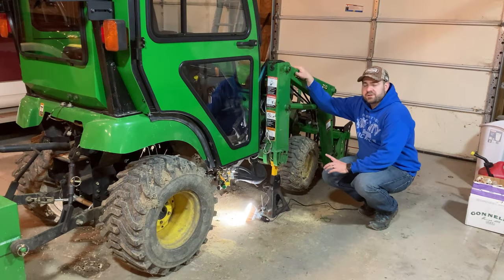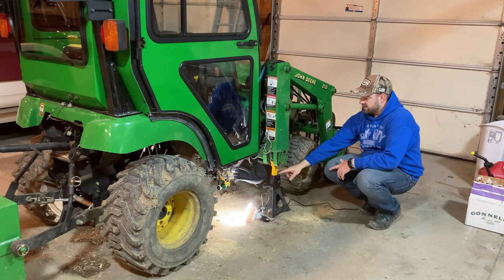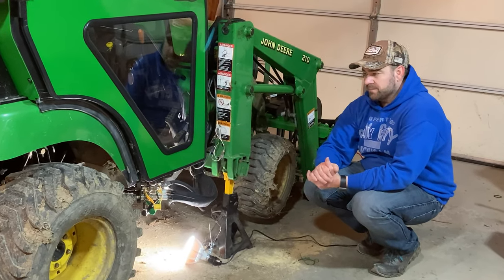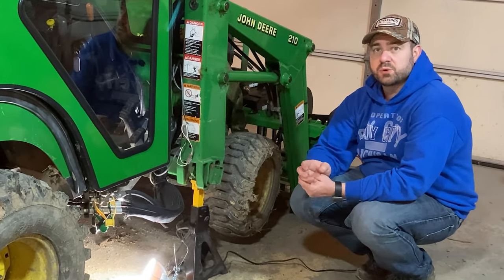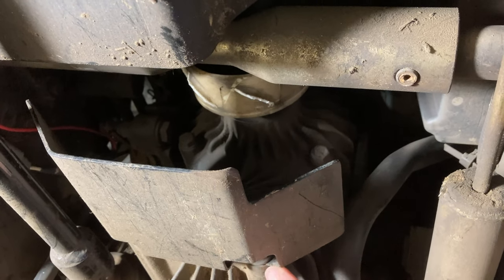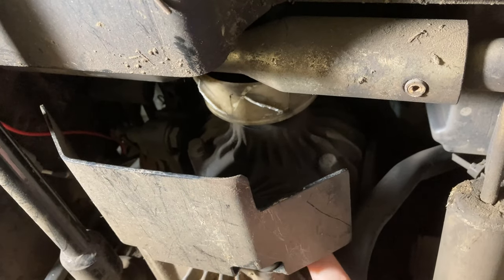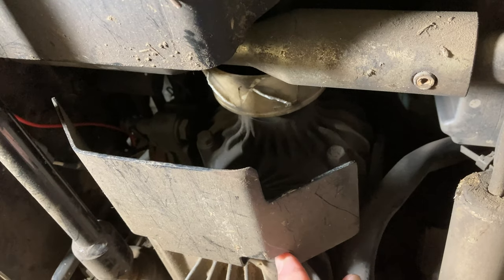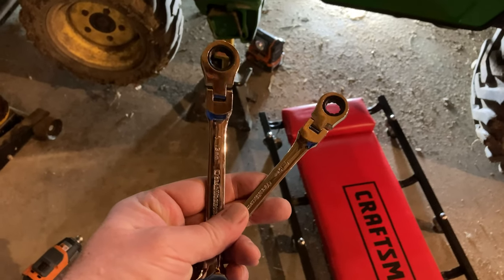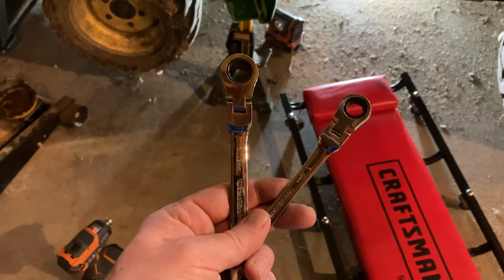I've got the John Deere 2210's front end loader lifting the front up off the ground, with jack stands for extra support and a light underneath so I can see what we're doing. Underneath, there's the broken fan and the shield. There are 13-millimeter bolts there, so I'm going to use a wrench with an extension to loosen them up. I tried a gear wrench with a flexing swivel head — it looks like it was made to fit right in there.